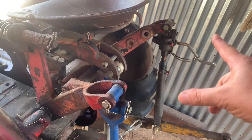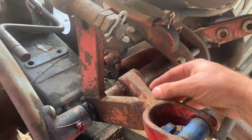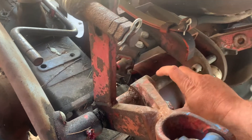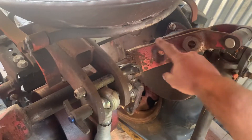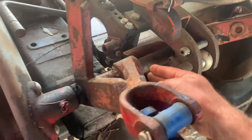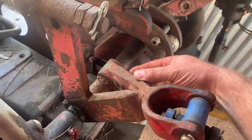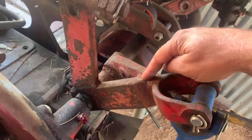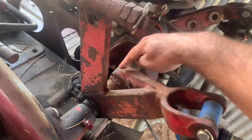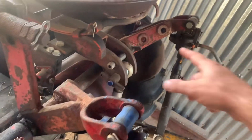This is the original Farmall A rockshaft, which normally would have longer arms. The Ford lift arms are actually splined and they slide onto the Ford shafts. What I did was slice them in half and butt them up against the original Farmall rockshaft, and where they intersected with the Farmall shafts I cut it there and welded everything up to kind of triangulate it.